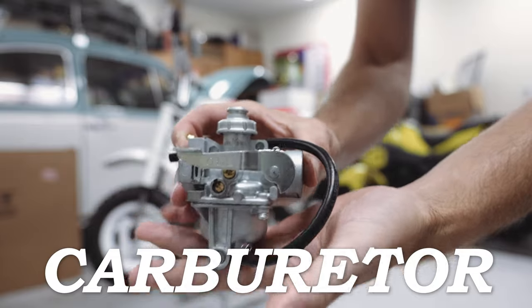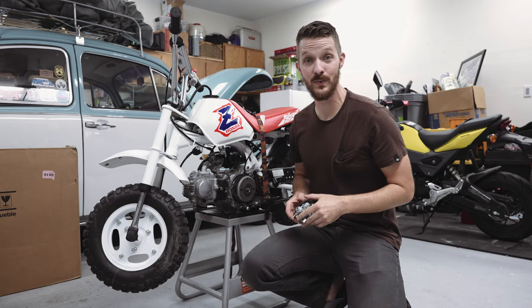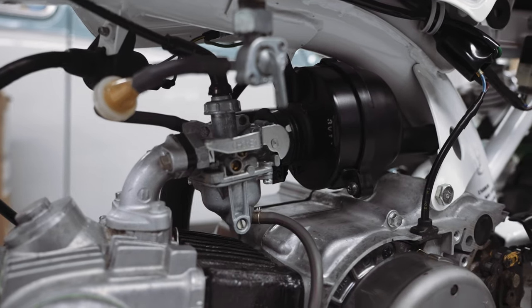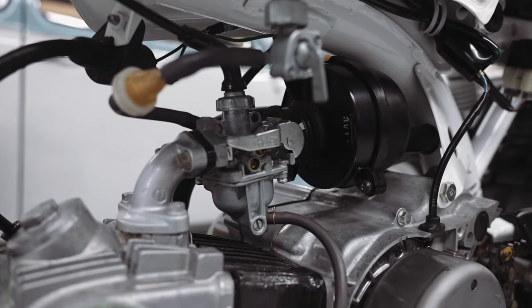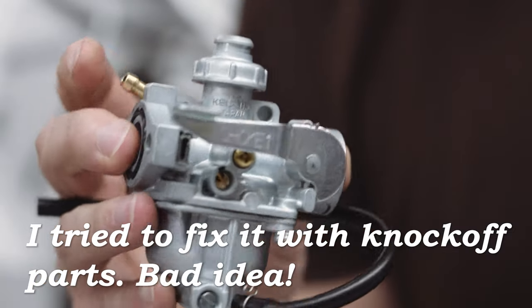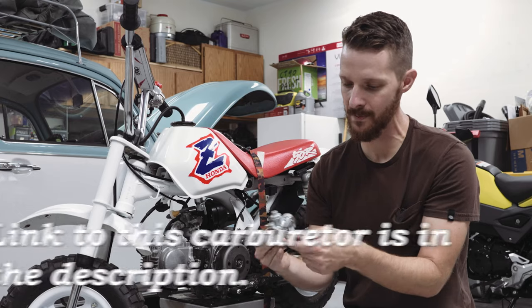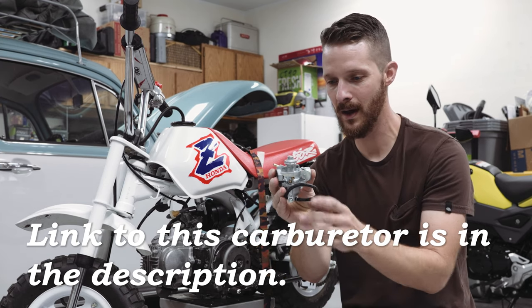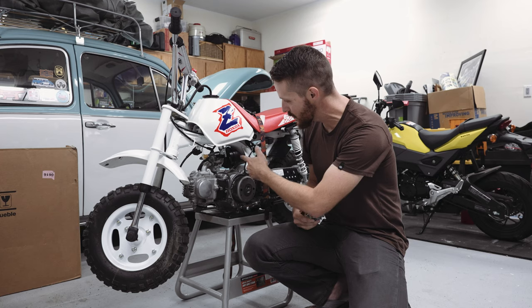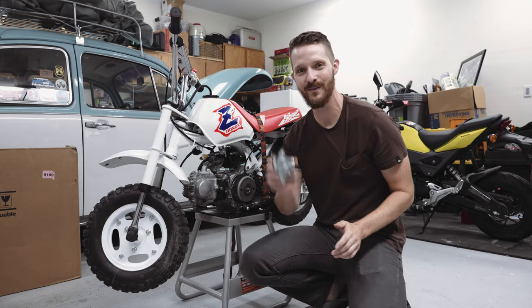New carburetor time. If you're just doing a tune-up, you don't need to swap the carb — skip ahead. But I'm doing it today because this one has always been iffy; a family member crashed the bike and messed up the carburetor internals. I found this genuine Keihin carb from Japan — the same one works on many different small Honda motorcycles. We'll disconnect the airbox, fuel line, and throttle cable and swap it out.